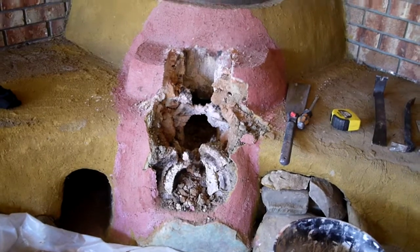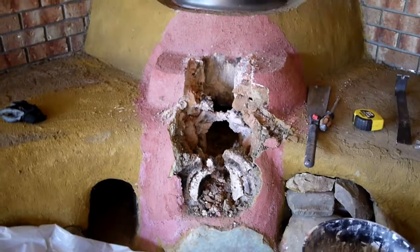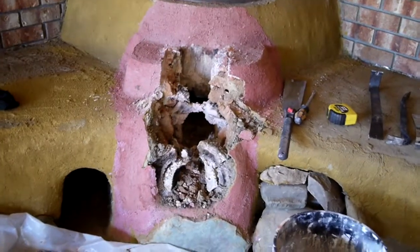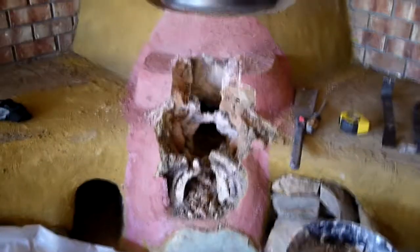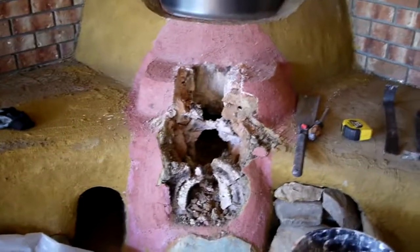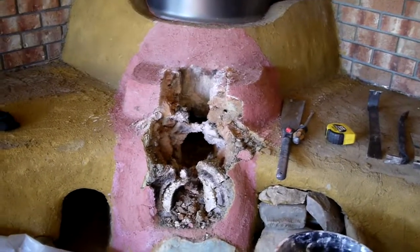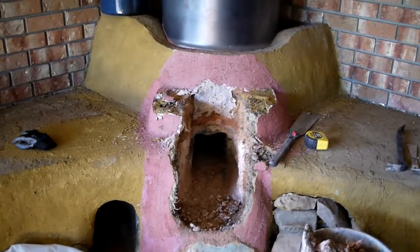I'm like three minutes into this job and I'm almost done with the first part. It's remarkably easy. It looked so good but it was just a pile of dirt and came apart no problem. So here we go, tearing things up.